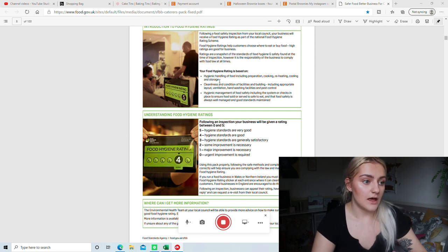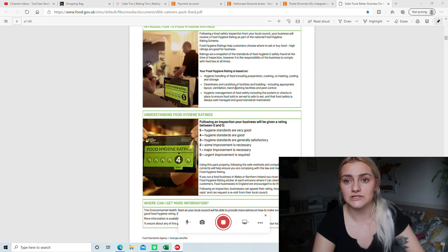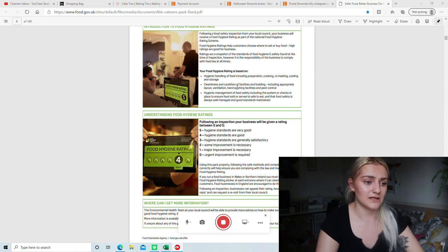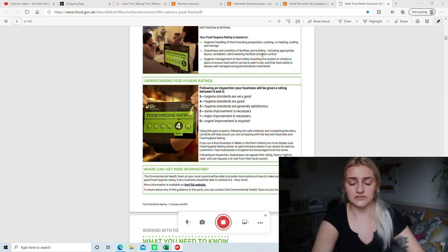Your rating is based on the hygiene of handling food — preparation, cooking, reheating, cooling, and storage. If you're baking, a lot of that won't be relevant. It will be the cooking and preparation; you won't be reheating anything. The cleanliness and condition of the kitchen plays a big part too — obviously if you have pests and dirt in your kitchen it's not going to look good. So I made sure my kitchen was absolutely spotless. Then there's hygienic management of food safety — this is your systems and checks, which includes this booklet. You want to make sure you've filled it out. Mine said I didn't need it, but me being me, I wanted to fill it out just in case. Luckily it only took about 15 minutes.